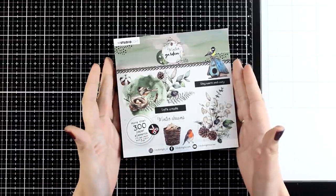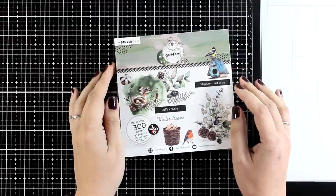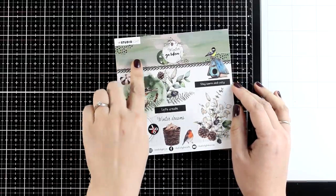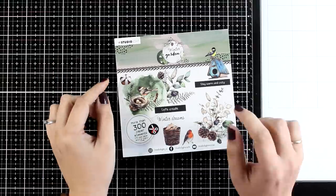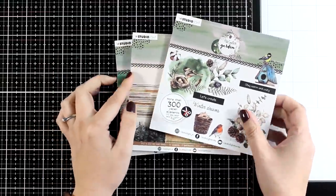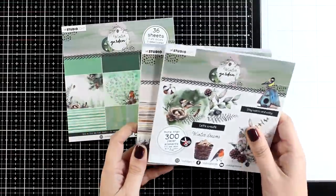Hi and welcome to another card making video where I am using patterned paper to create 10 cards. For my project today I will be playing with the Studio Light Winter Garden Collection, which includes patterned paper as well as stamps, dies and stencils. However for today I will be playing only with the paper pads.